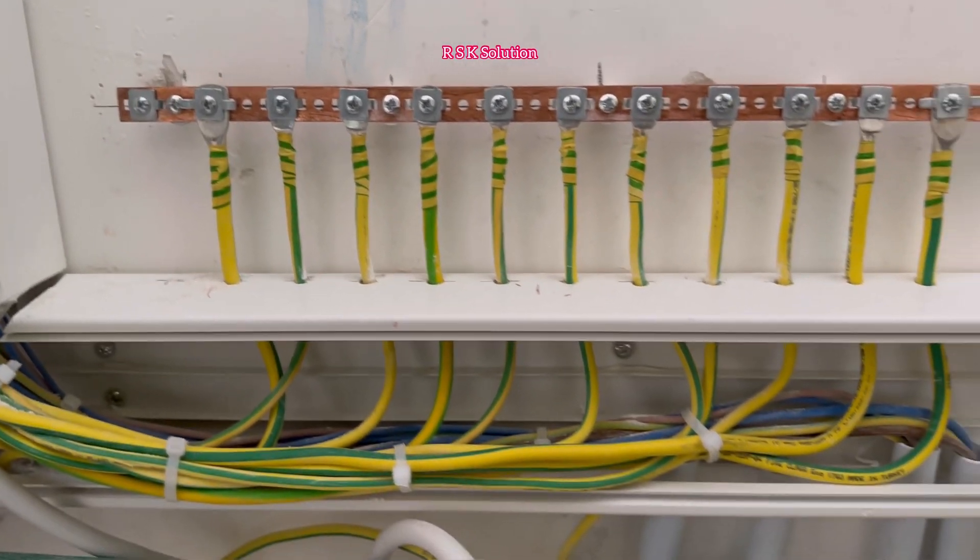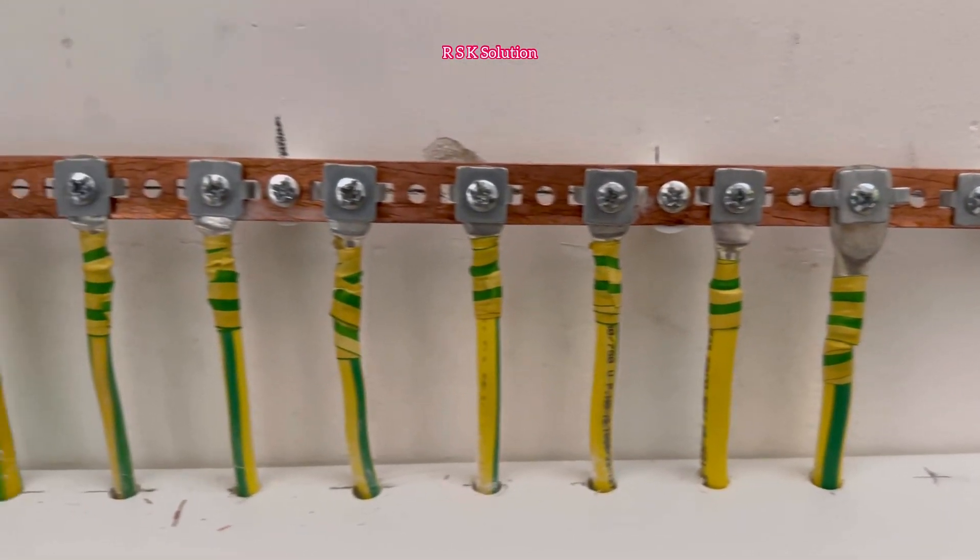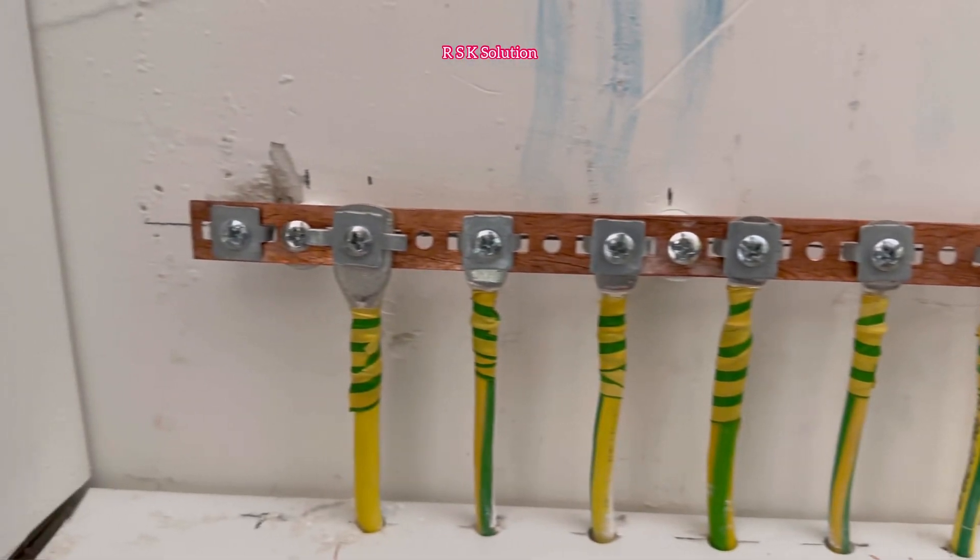All the earths are already connected. On the side we have 60 millimeter cables, and in between them we have 10 millimeter cables connected to the apartments.